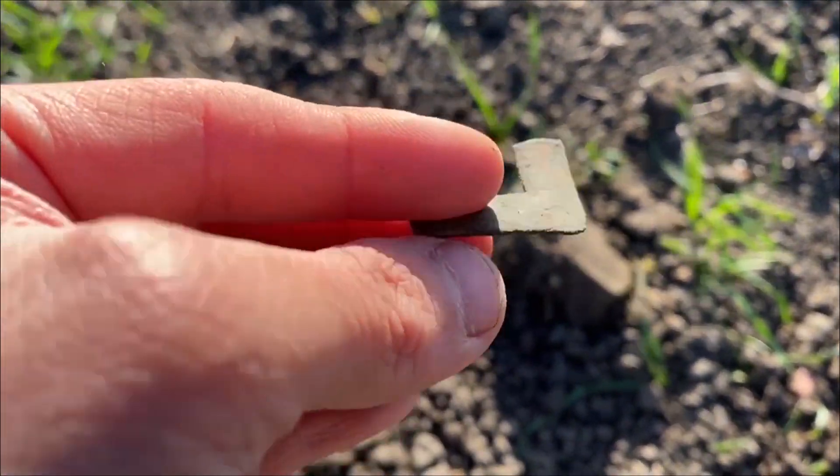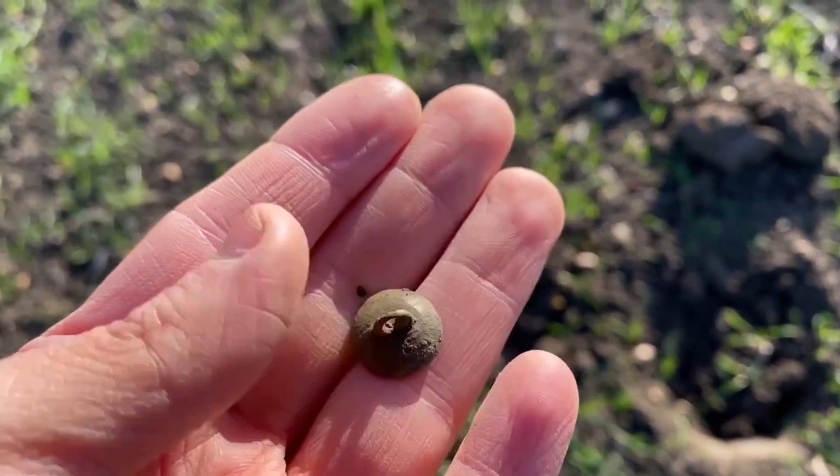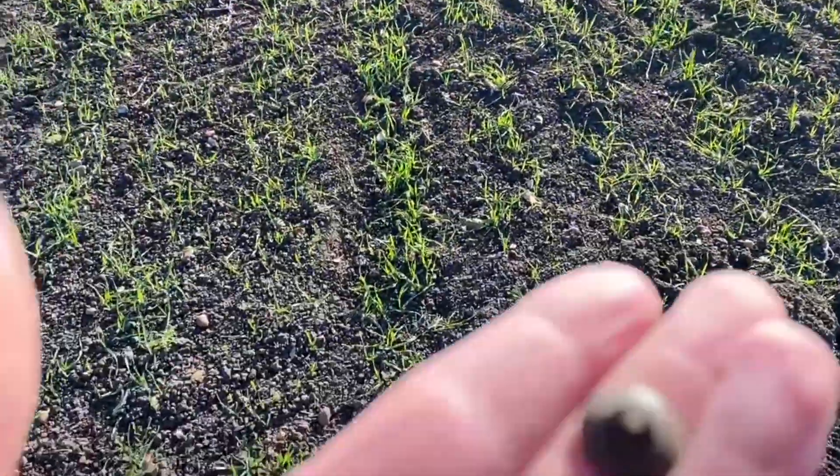Just heading back to the car now. I think this is going to be the last one of the day — a little button with a shank. We're almost back at the car, so see you there.